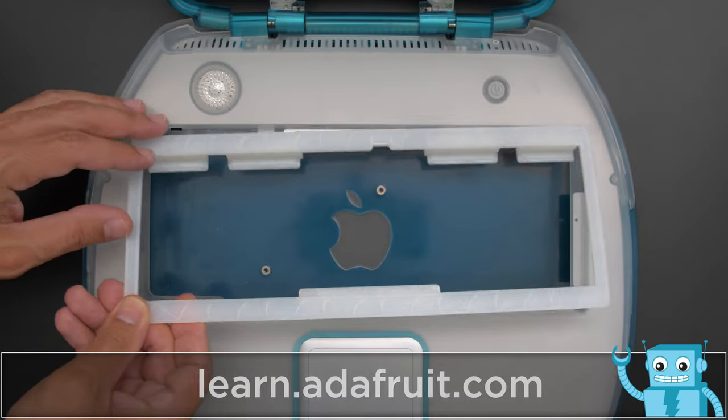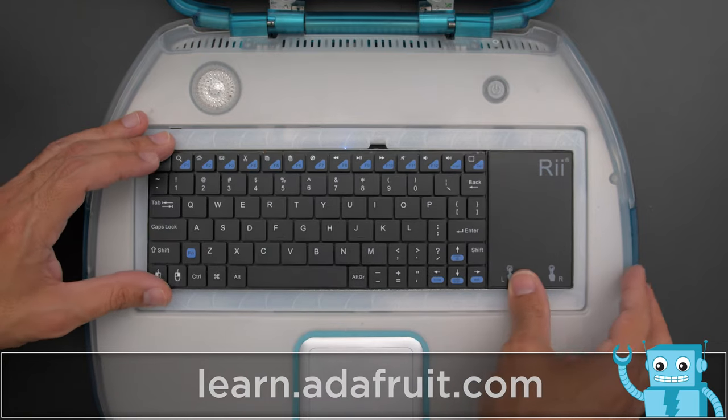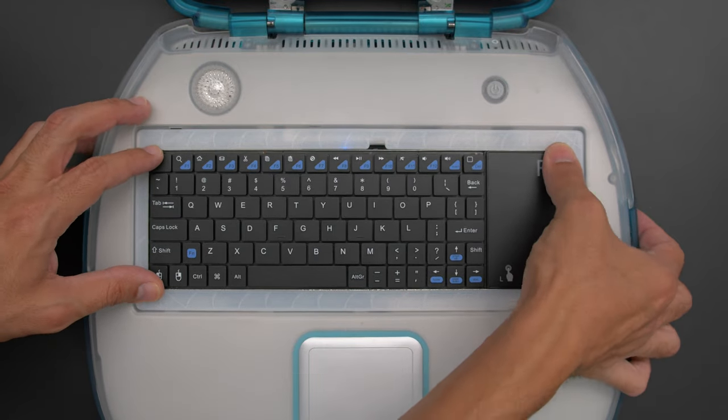Be sure to check out the tutorial for building this project on the Adafruit learning system. The keyboard insert snap fits into the bottom shell with the keyboard press fitted into place.